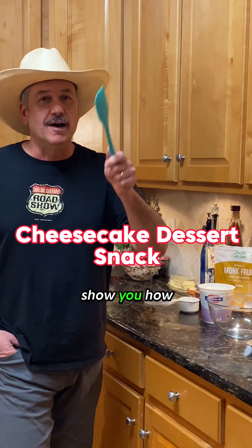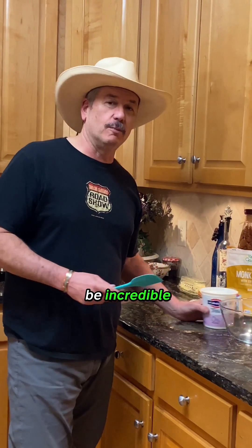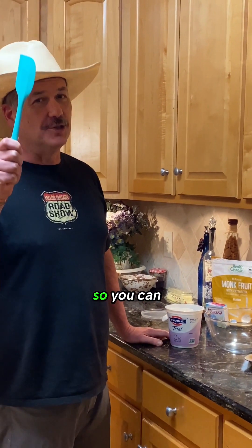I'm about to show you how to make a cheesecake. It's out of this world and it doesn't have any cheese. Watch this — it is going to be incredible. And when I tell you what's in this, you're going to go, no way. So stick around to the end so you can see that I am telling you the truth.